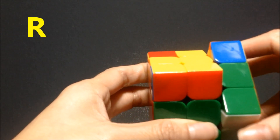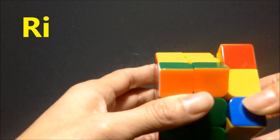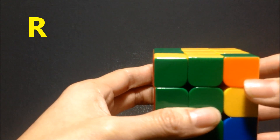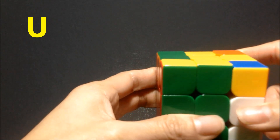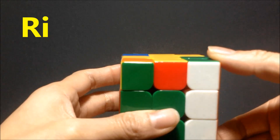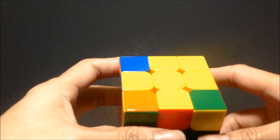R rotating the right side clockwise, U rotating the upper side clockwise, R-I rotating it counterclockwise towards you, U rotating the top side once, R rotating the right side clockwise, U again rotating it clockwise, R-I rotating it down counterclockwise towards us. You might have to repeat this pattern two or three times to get the yellow side.